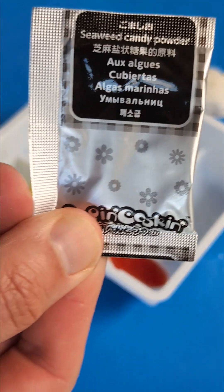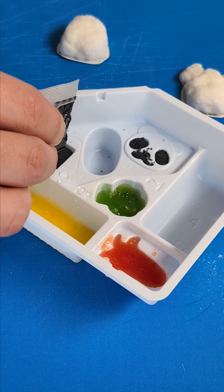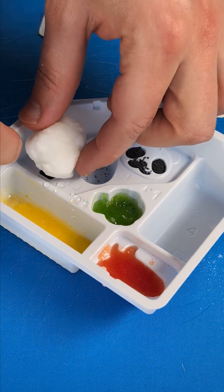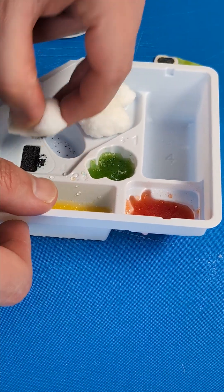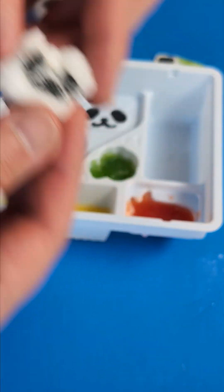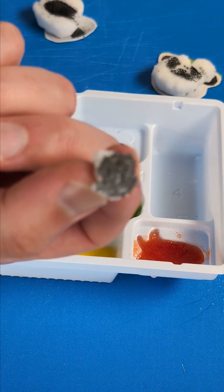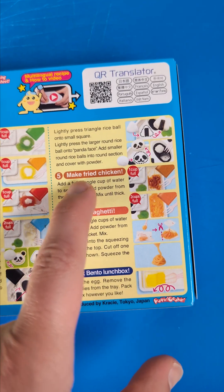I don't know exactly. Look at that. Beautiful. We take our seaweed powder, put it into these molds — the panda one and the triangle one — and then we push our rice balls on top so they are nicely covered in the seaweed powder. Does this work? Not that great. But then I also realized I need more seaweed powder. Take off the ears of the panda and put them in there. And now it looks like a panda.